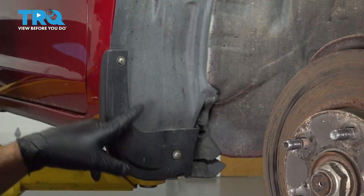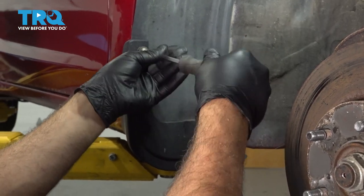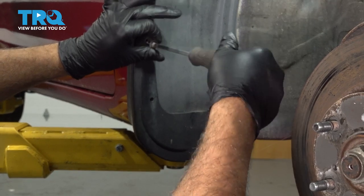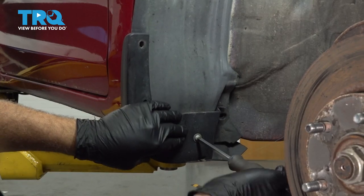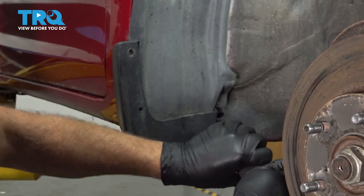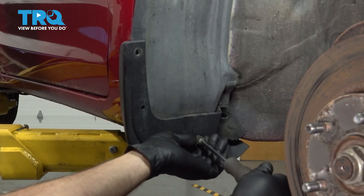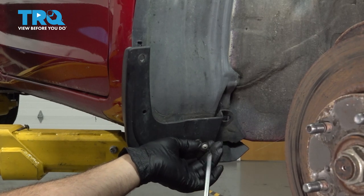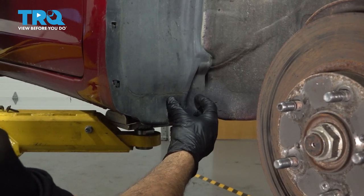Using a Phillips head screwdriver, we'll go ahead and remove these two screws holding the little splash guard here. On the inside here, there should be a little plastic push pin right here — ours is missing.